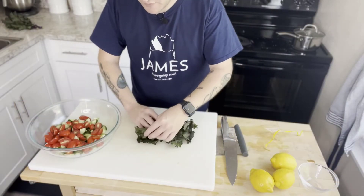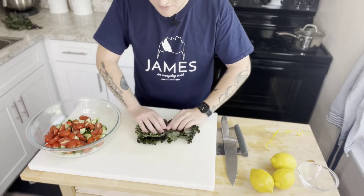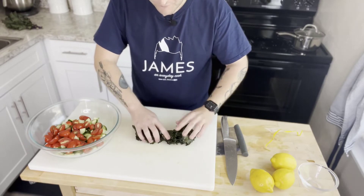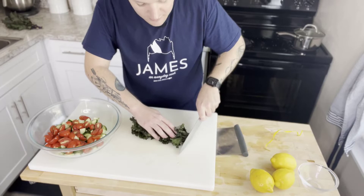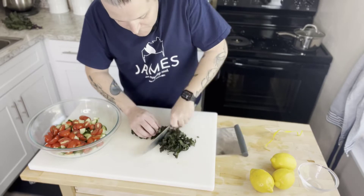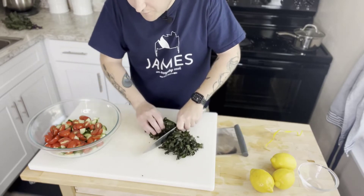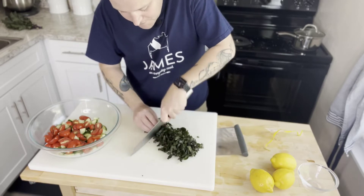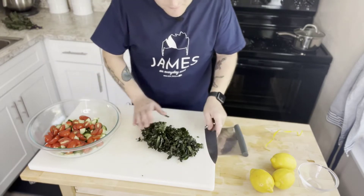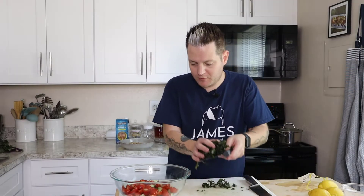I've layered all of our kale leaves and folded them in half as much as I can — it is curly and a bit wild. Then I'm just thinly slicing it. Moving fingers back, being aware of everything on your cutting board. This will be part of our panzanella salad. I'm going to check on our quinoa and then we'll be right back.